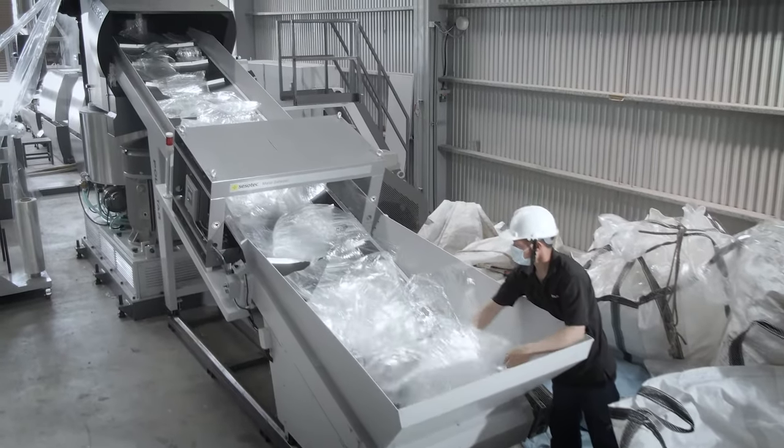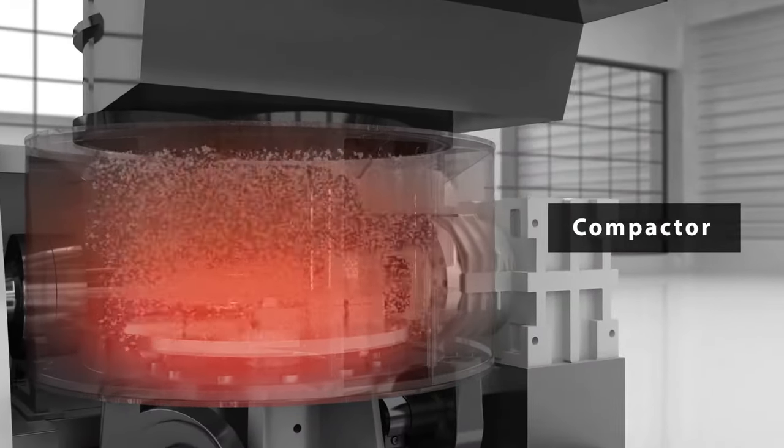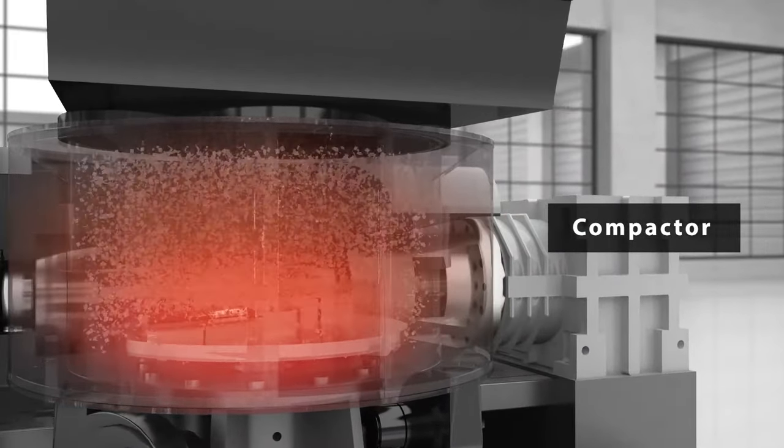According to many of our customers' feedback, the Squeezer dryer works best together with the Cutter Compactor integrated recycling extruder, as the compactor further stabilizes the feeding into the recycling machine.